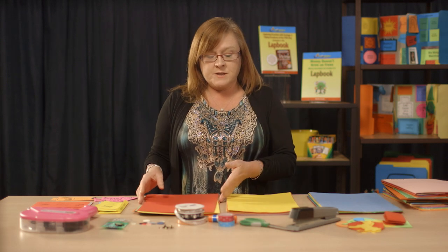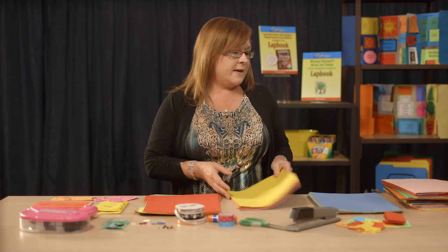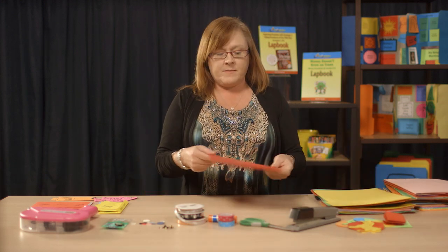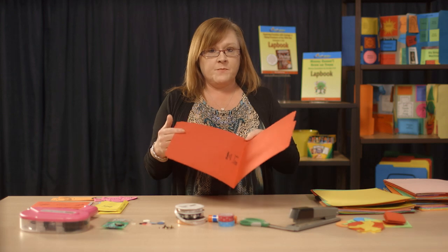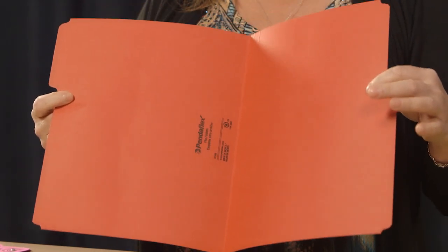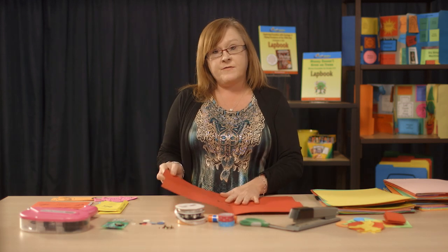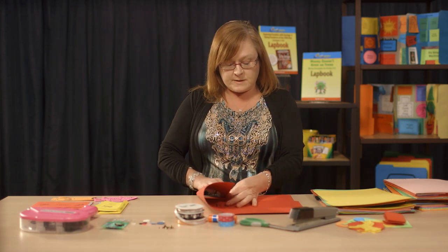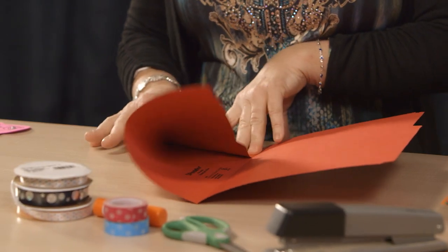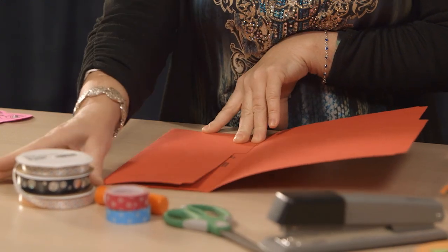The only thing you're going to need to start off with is your folders. We're going to get those out and I'm going to show you exactly how to fold them. You're going to take a folder — this line in the middle where it used to fold, it's never going to fold there again. It's important to remember that. You take your side flap and you fold it in to where the edge meets that line that used to be there, and you smooth out one side.